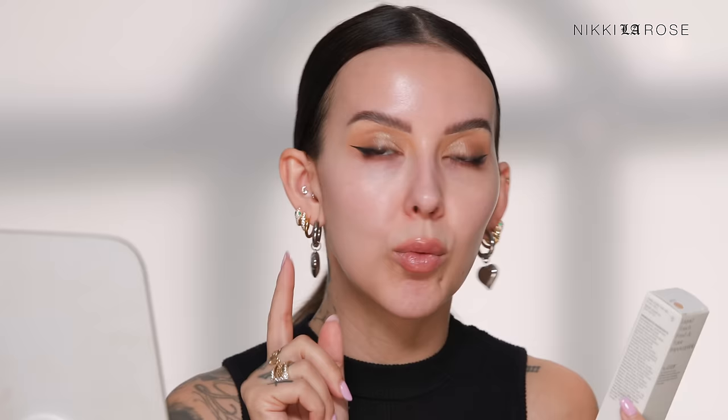We're now at the $30 range, and for that you can get the Liquid Touch Weightless Foundation from Rare Beauty. I've been wanting to try this since it came out — it's one of their first launches. I don't know what took me so long because I'm a big fan of Rare Beauty. I think they have amazing, really affordable, high-quality formulas. I have shade 230N. I also love this packaging — very fun but still feels luxurious.